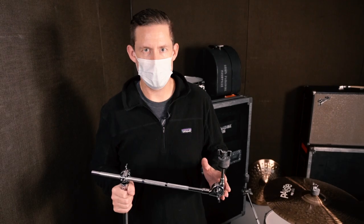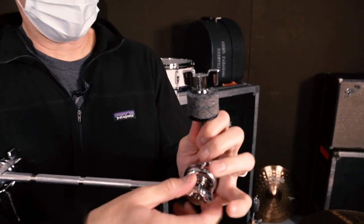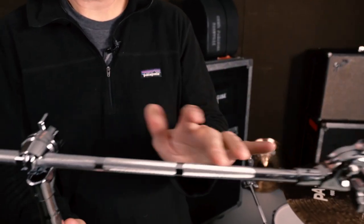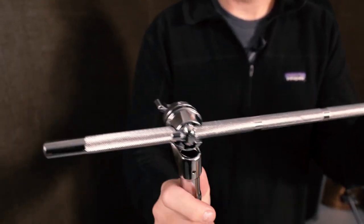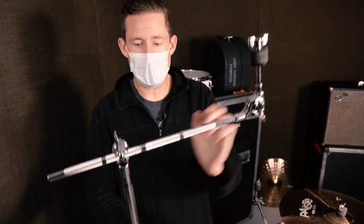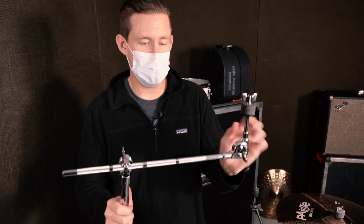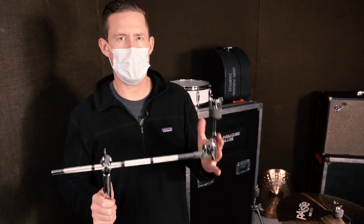For cymbal mounting with the docking station, we have a couple of options. One option is the standard cymbal boom arm. It has a geared tilter — like a little ratchet on the inside — that locks into place. It's an 18-inch boom arm with a single point boom tilter, meaning the boom arm extension and angle adjustment are all controlled by one point. It also has a 16-inch down stem. There's also a smaller version with a 10-inch down stem and a 12-inch boom arm, but depending on your docking station setup, the longer version will probably work better.